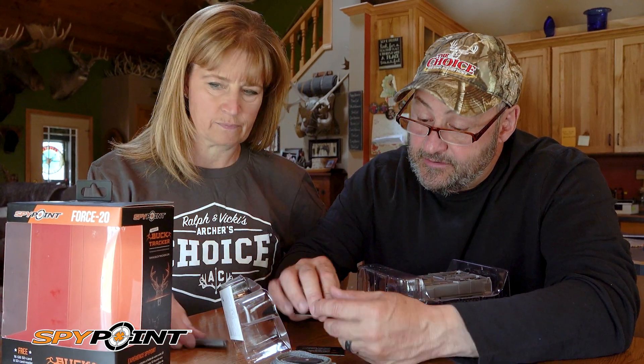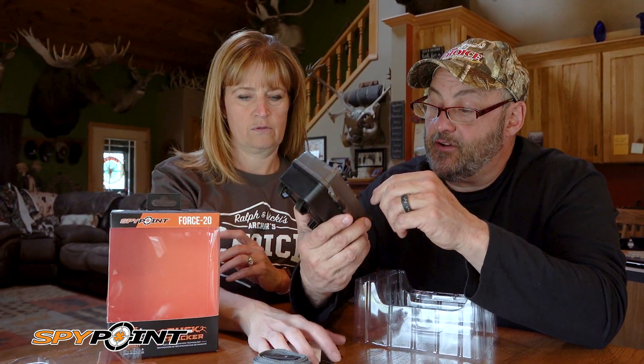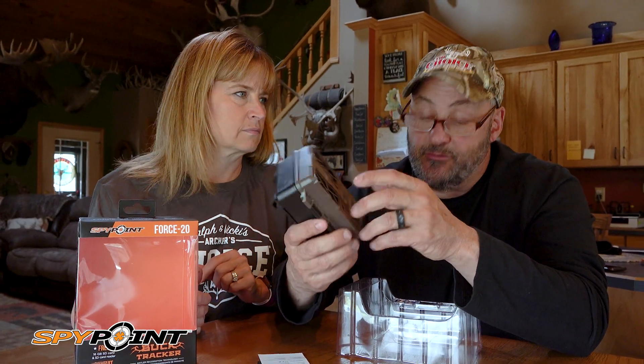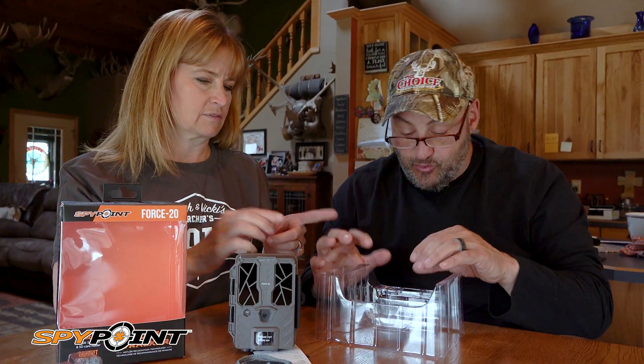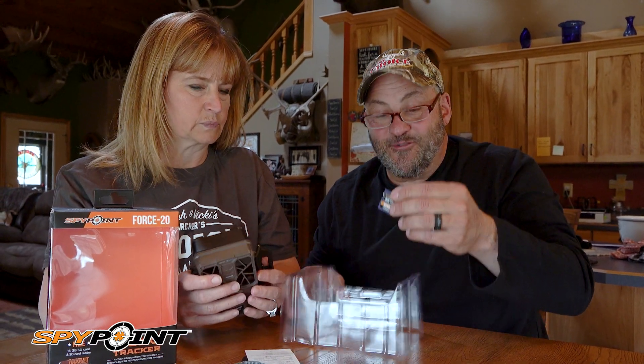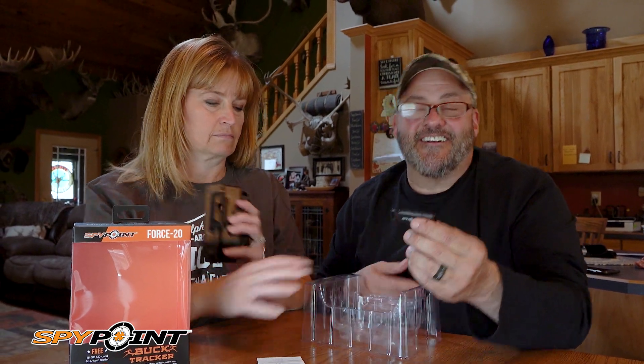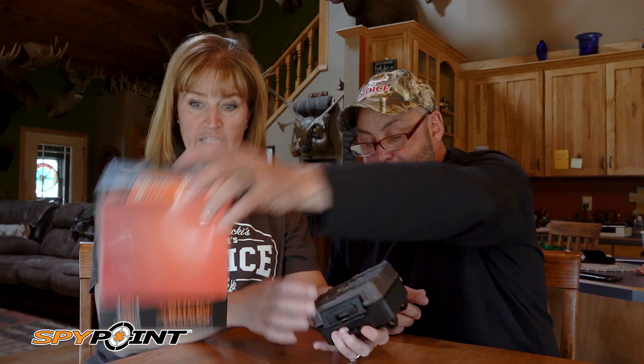And it's in many different languages. Look how small that thing is — 20 megapixel, that's really cool. It comes with a 16 gig class 10 card and a card reader, now is that cool or what?